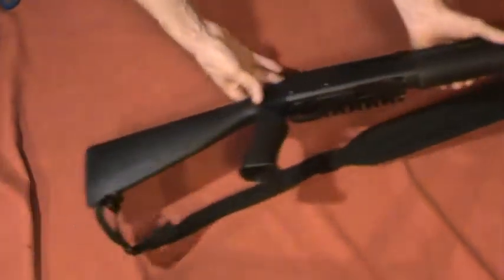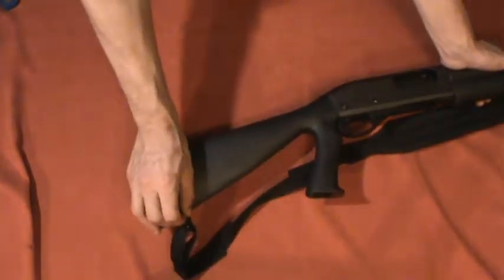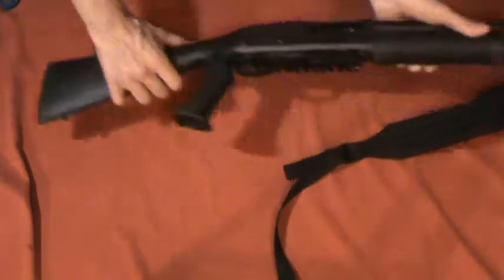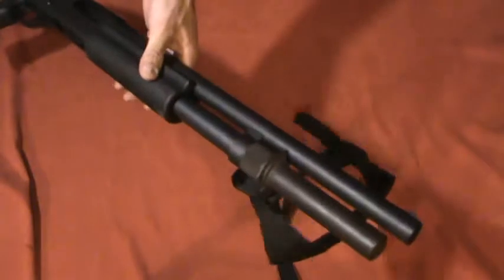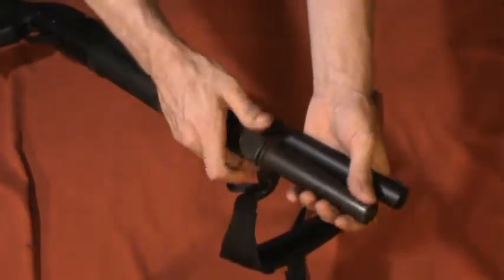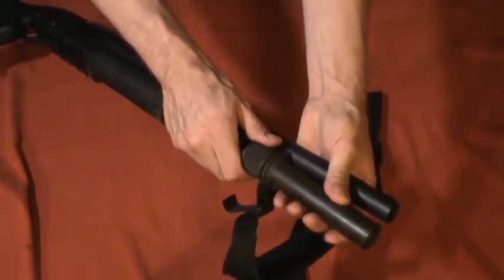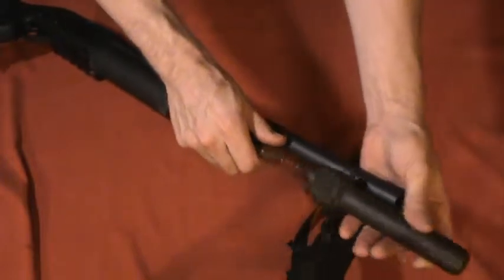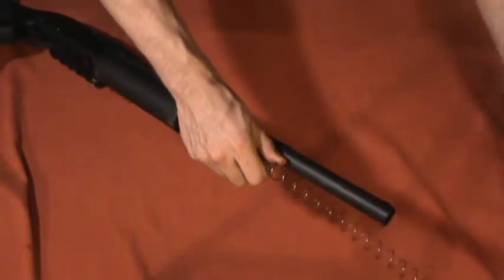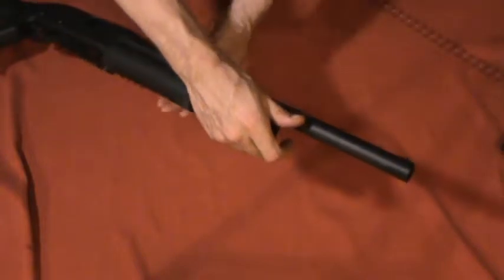Start out by popping off the sling swivel in the back. Then I'm going to take off the magazine extension — you need to be careful with this. It's a lot harder to do on camera. Hopefully I can keep the spring from shooting out. I have shot that spring off there before, and I'll be honest, I've done it off camera once or twice as well.